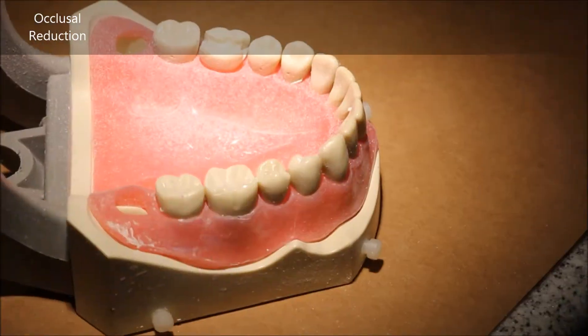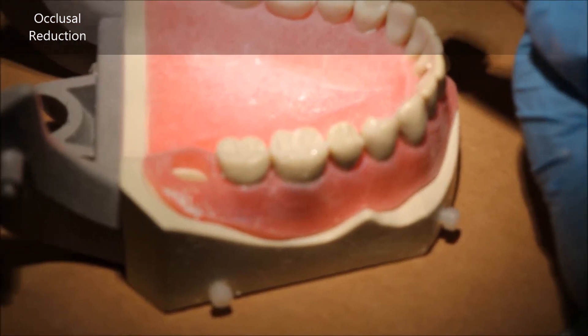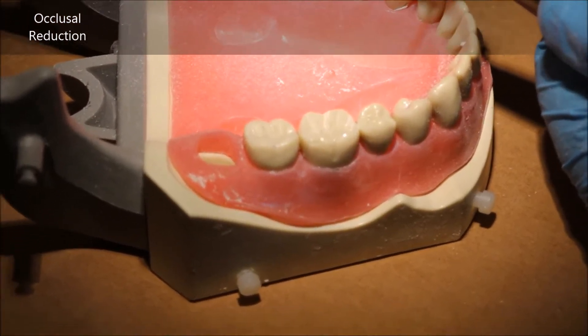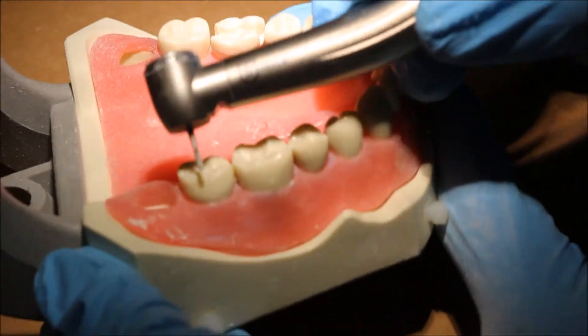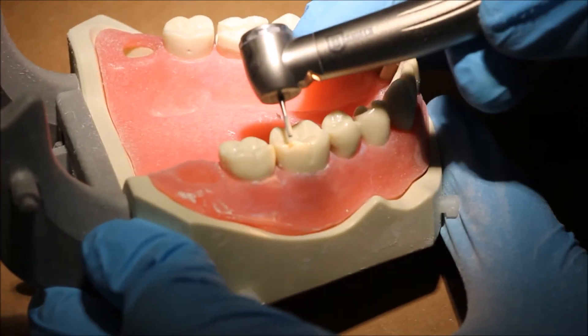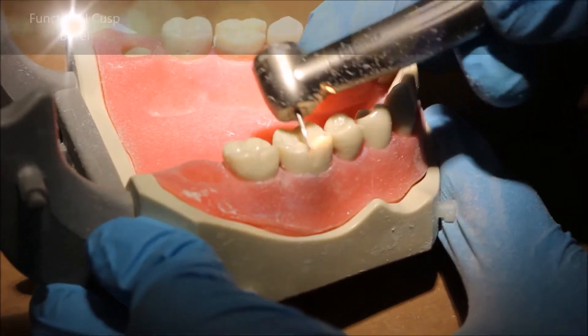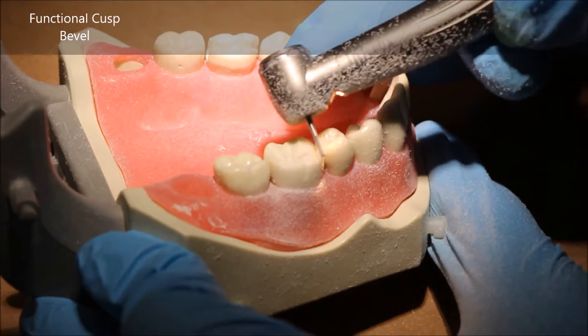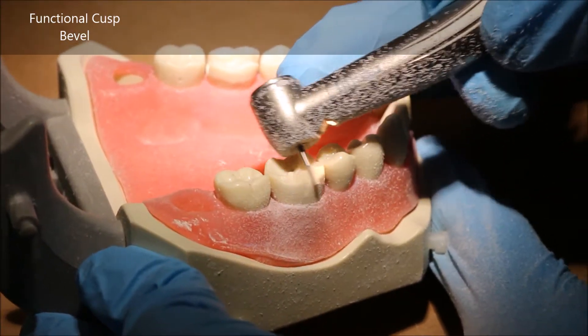If you use the 57, your initial occlusal reduction will leave you room to go back and touch up the occlusal reduction and ensure that it is one and a half millimeters, or smooth out certain areas or make small changes here and there.